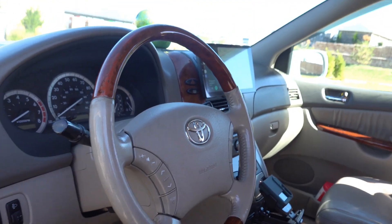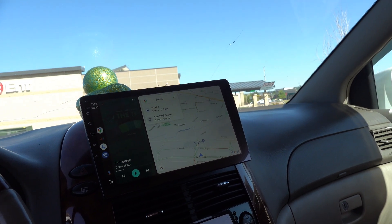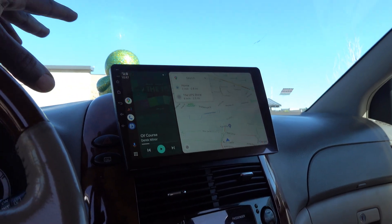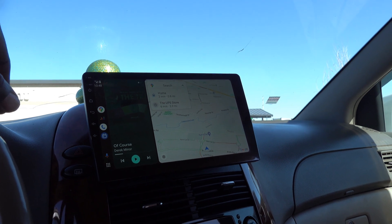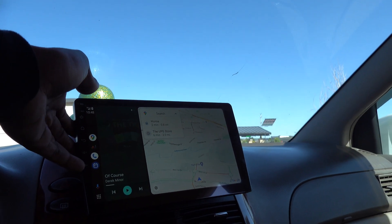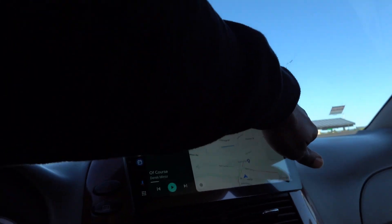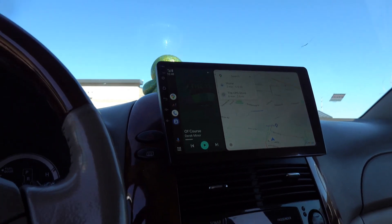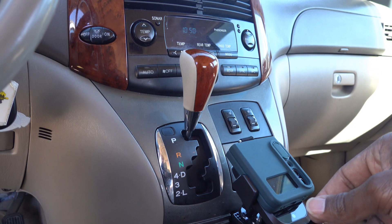Moving to the inside, up front the main change was the addition of the Anon 12UA Plus Android head unit on the window. I had a Pioneer 4100 NEX in here that I kept having issues with screen glare, so I got rid of it. This one has a neat feature where you can pivot the screen to adjust it. I can actually turn the screen towards me just a little, so I can keep it visible even when the sun is shining in from the window.